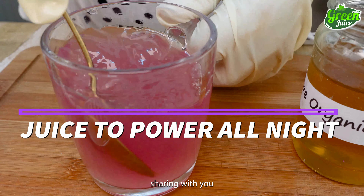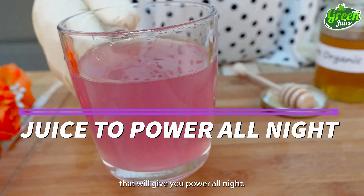Today I will be sharing with you how to make juice that will give you power all night.